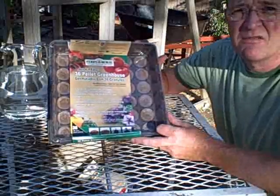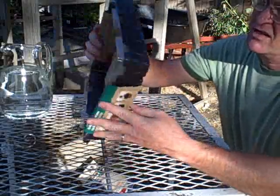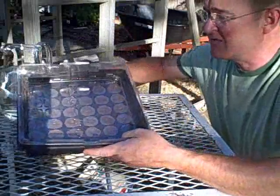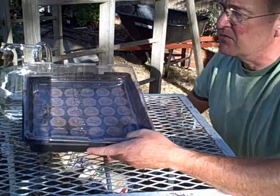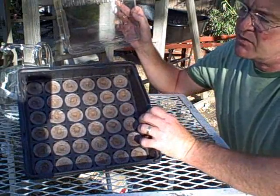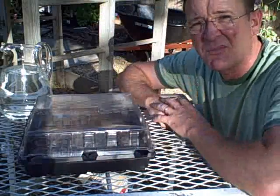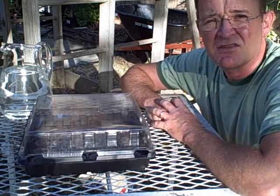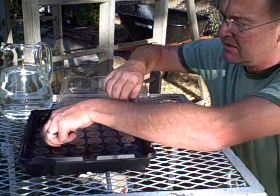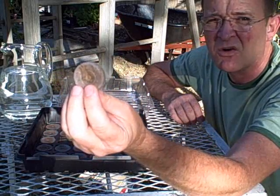These are the seed starters from Ferry Morse Seed Company that were donated to the school. It's a very neat self-contained system that's ideal for the classroom. We take the sleeve off — two parts here. We see we have our cells filled with little plugs. This sits on top and makes a little greenhouse environment for the seeds to start. Each wafer is going to be a little growing plug.